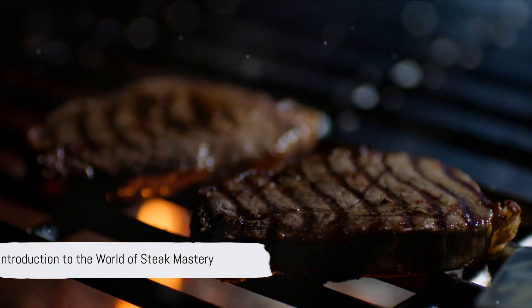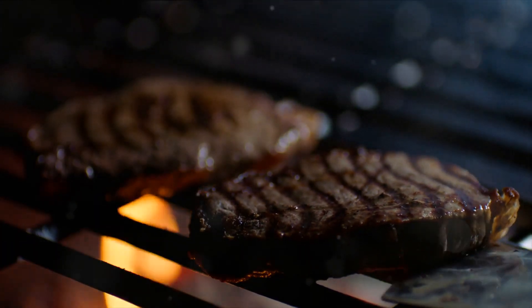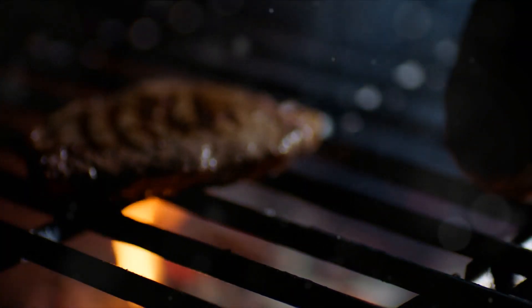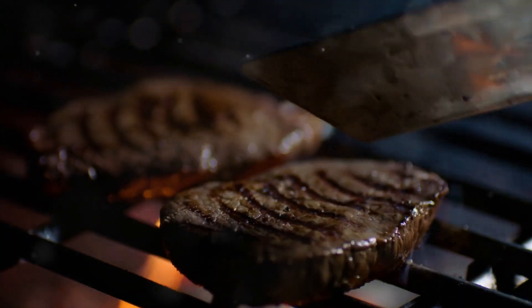Ever wondered how to cook the perfect steak every time? Well, strap on your apron and sharpen those knives, because today we're diving into the delicious world of steak mastery.